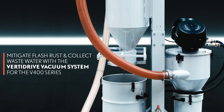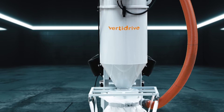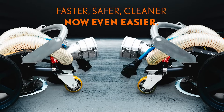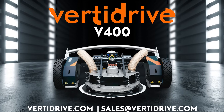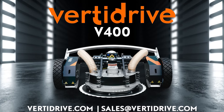Revolutionize your operations with our integrated skid mount vacuum system for the V400 series. Experience unmatched performance, flexibility and cost savings in one smart solution. Upgrade your blasting operations to the V400 series and unlock exceptional performance. Contact us for pricing or demonstration options.